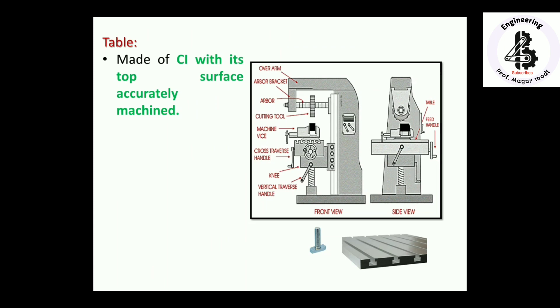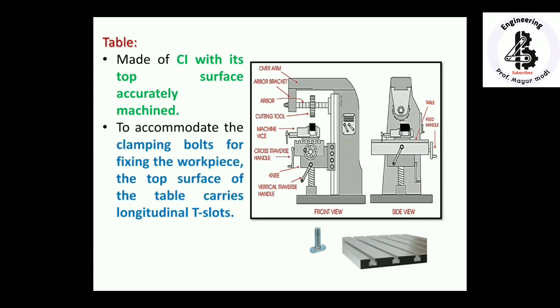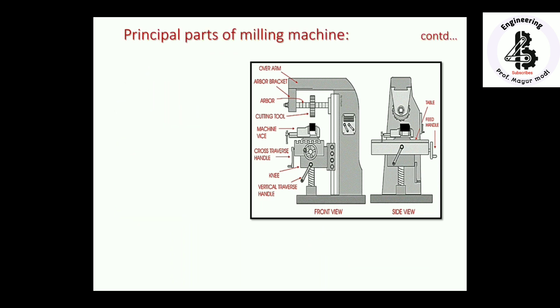The table is made of cast iron with its top surface accurately machined, because this is the area where the workpiece is actually fixed. The workpiece can be mounted directly or using a machine vice. To accommodate the clamping bolts for fixing the workpiece, the top surface of the table carries longitudinal T-slots.